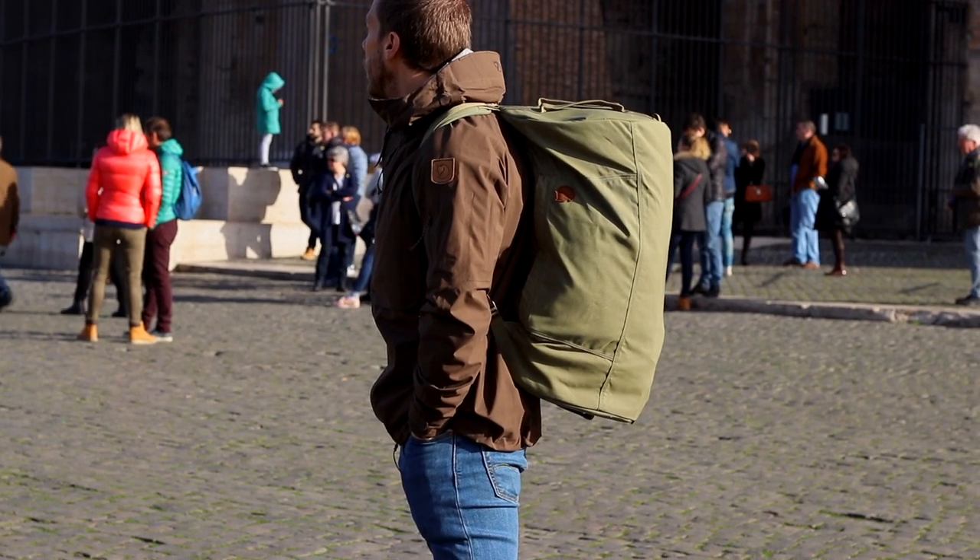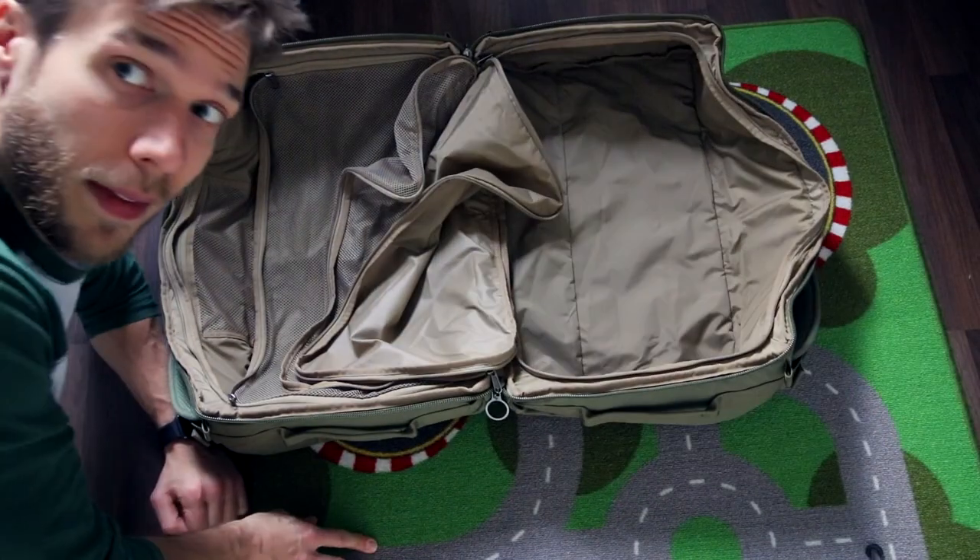I haven't done a Fjell bag review in like three videos so I panicked, bought a ticket to Rome, and the Fjell 11 split pack large is what we're going to talk about today.